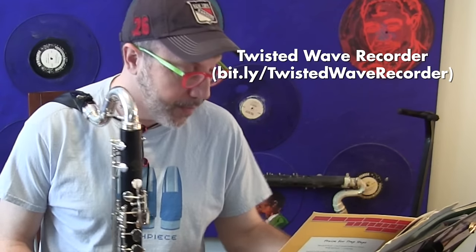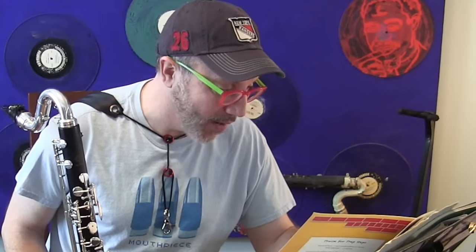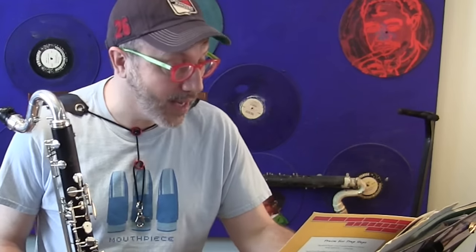First thing I'm going to do is simply play a G major scale from this book and record myself using an app called Twisted Wave Recorder. Here we go. Okay, it sounds more or less even. Let's take a listen when I flip it over to the second piece of software, called AnyTune Pro. What AnyTune Pro does is allow me to slow it down — I'm going to slow it down to quarter tempo.